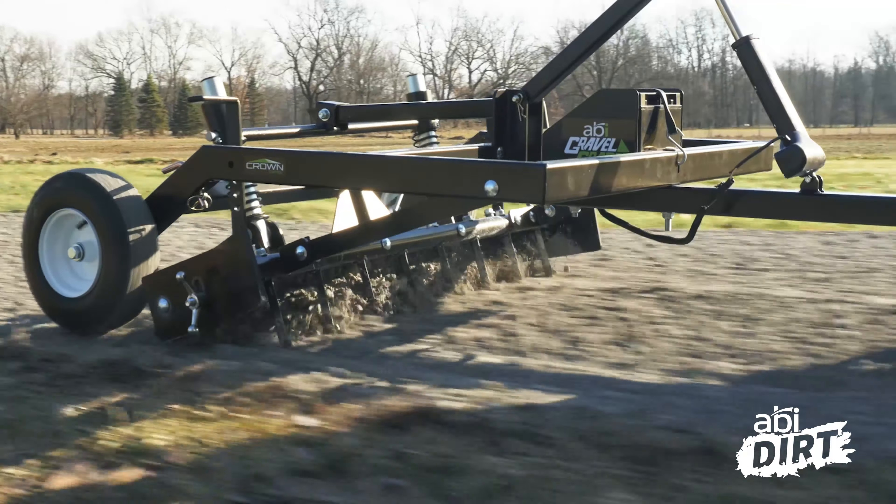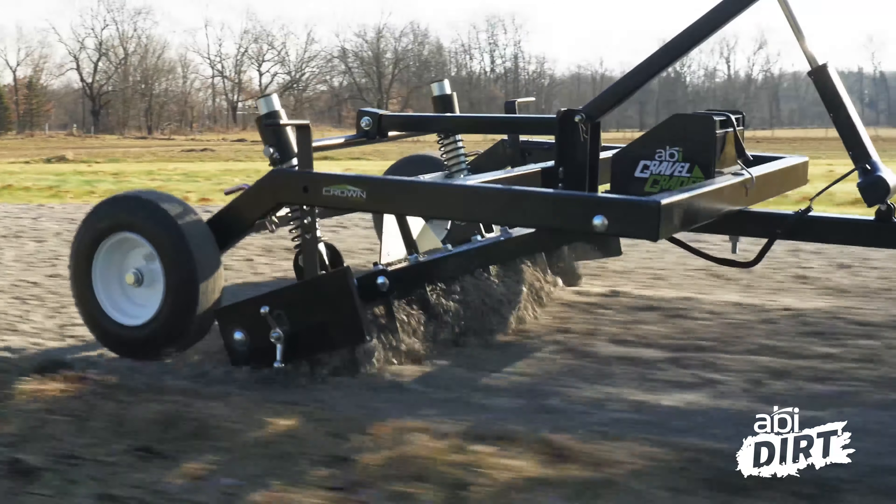Hi everyone, Matt Metzger here with ABI Attachments. Welcome back to another episode of ABI Dirt. On today's episode, we are taking a closer look at a small design that is making a huge difference in the lives of people taking care of gravel driveways. We're going to be looking at the coil spring and applied force technology of the ABI Gravel Grater.